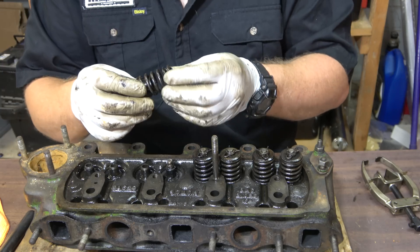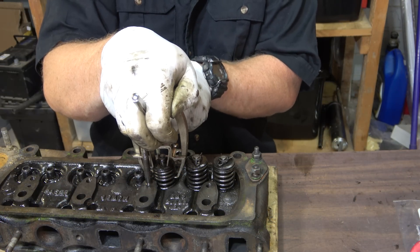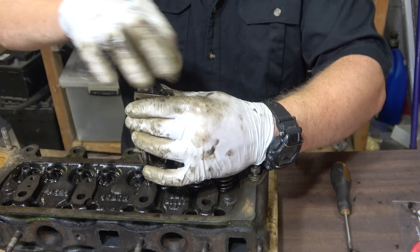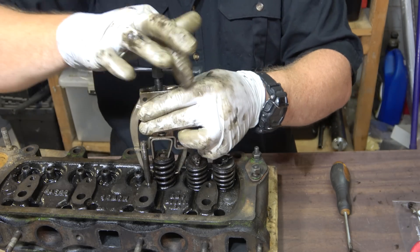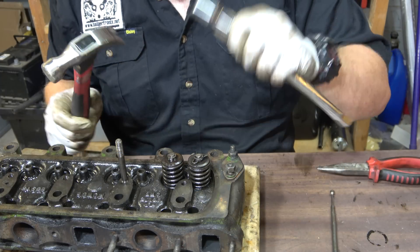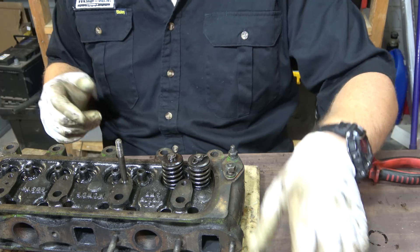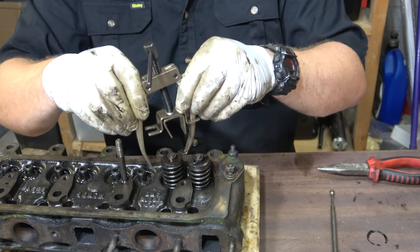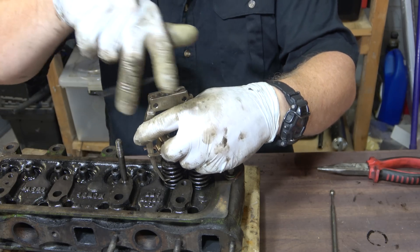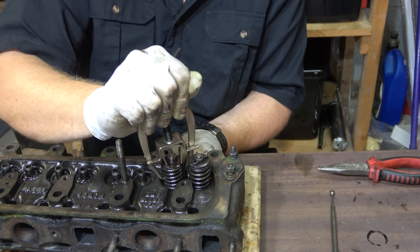There we go, there's that valve. There's just plenty of carbon and gunk that's holding the collets in place, so you just have to take some extra measures. I can't wait for the comments on this one. We're not hitting it hard - we just want to free up the 60-year-old bond between the collets and the valve spring top mount - a bit of metal, whatever. See - magic.